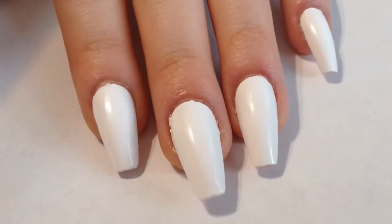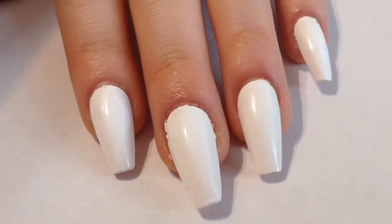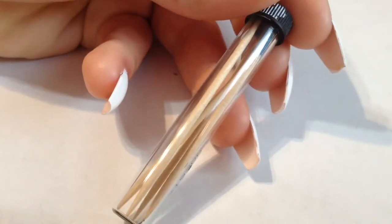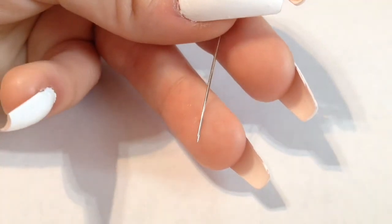Just like all my other nail art tutorials, I'm gonna be freehanding everything. To start off, I painted all of my nails two coats of a white nail polish. For the little detail work, I'm gonna be using both toothpicks as well as a little safety pin.